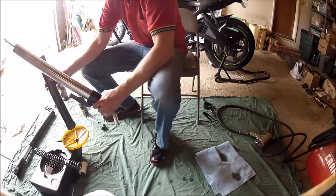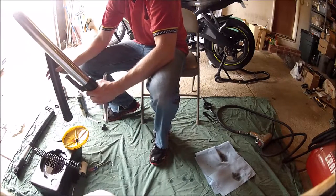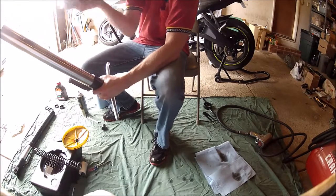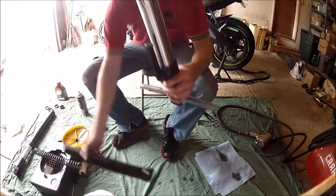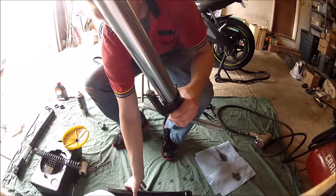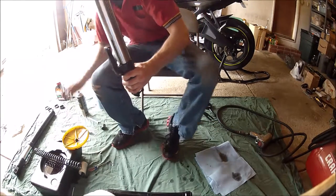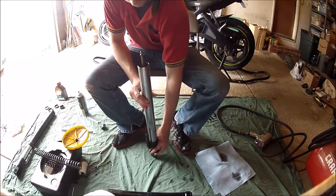Once the spring is removed, you can separate the two remaining halves. The lower leg portion — this piece we will not be disassembling any further; we will just clean it up.